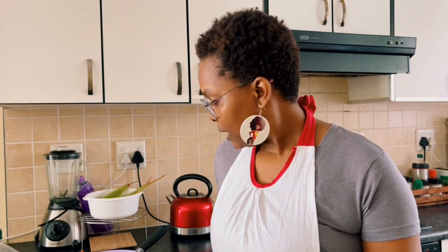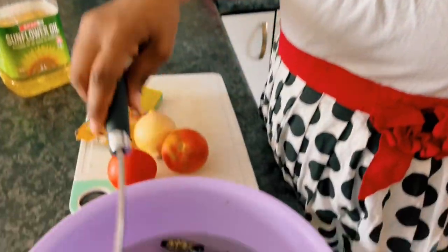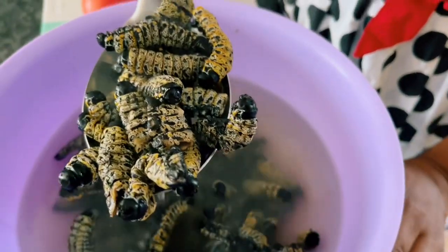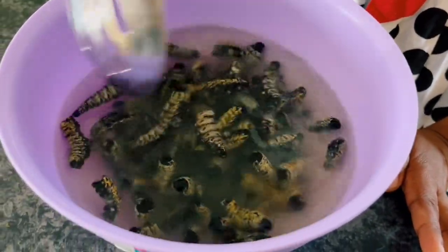Hi, my friends, welcome back to the farmstead. We are in the kitchen today. I'm teaching you how to cook yet another traditional dish. Whenever I'm in the kitchen, it's because I'm teaching you guys to cook a traditional dish. This is one of the delicacies that will make a lot of people squirm, so for my sensitive viewers, please be open-minded because today we are cooking mopane worms. Some people call them caterpillars, but we call them mopane or omagungu.